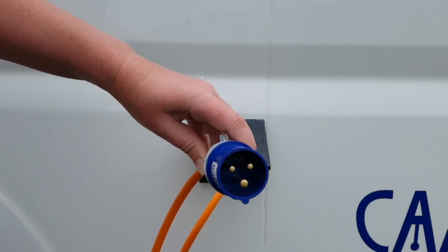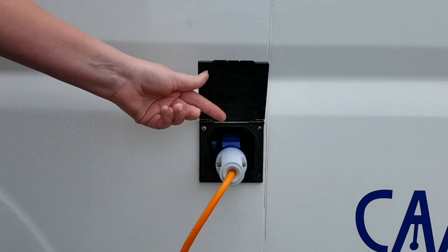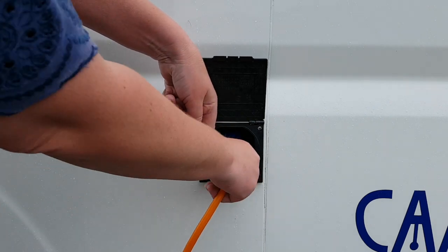To remove, first unhook from the campsite, then press the blue button to release the plug from the campervan.